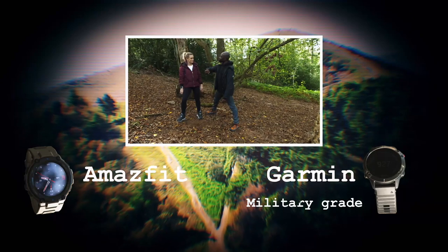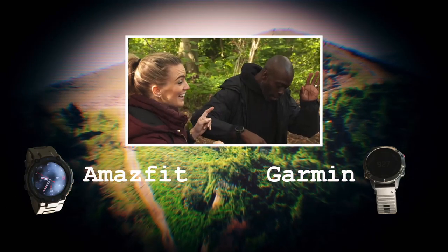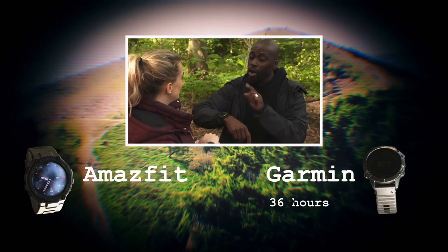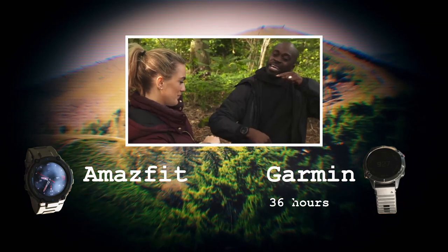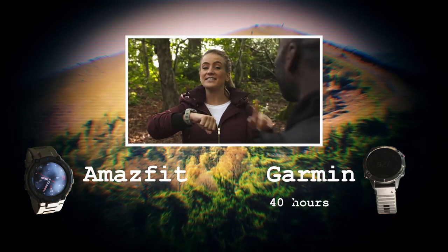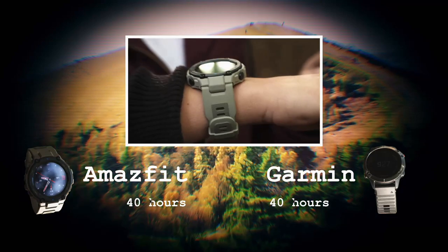Rugged military-grade build - check. Smart notifications - check. Get this: 36 hours battery with GPS on, plus there's solar paneling in the power glass giving an additional four hours of battery in sunlight. That is fancy! I don't have solar panels but I do have 40 hours of battery life with GPS on.